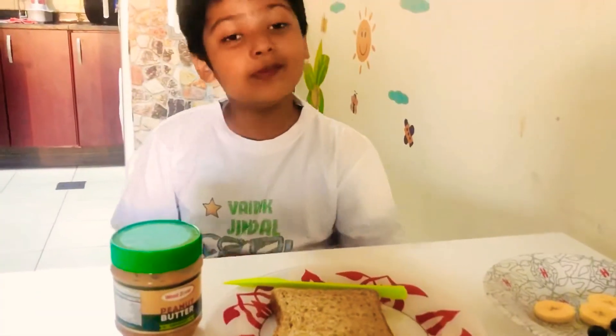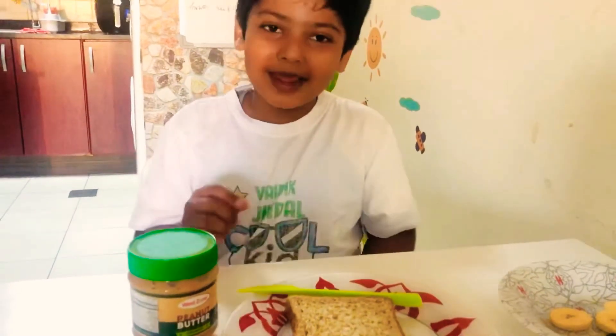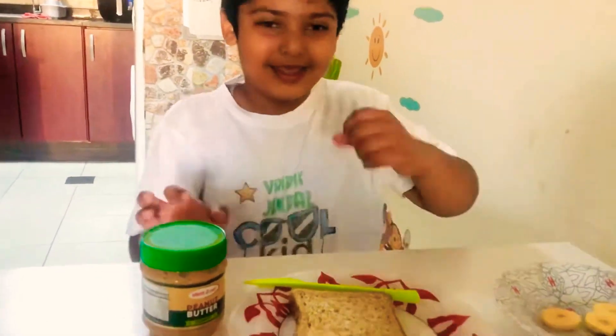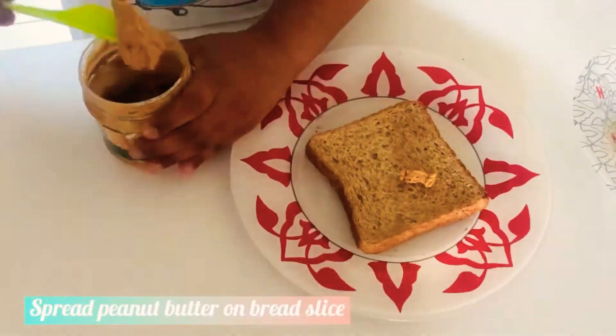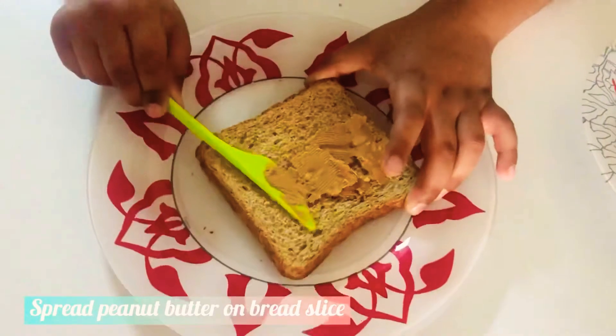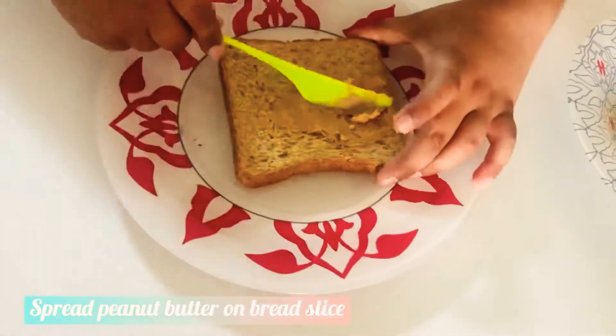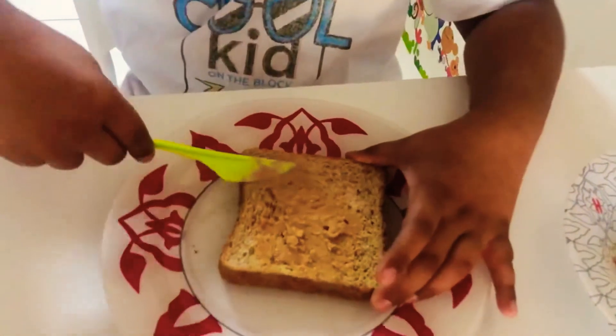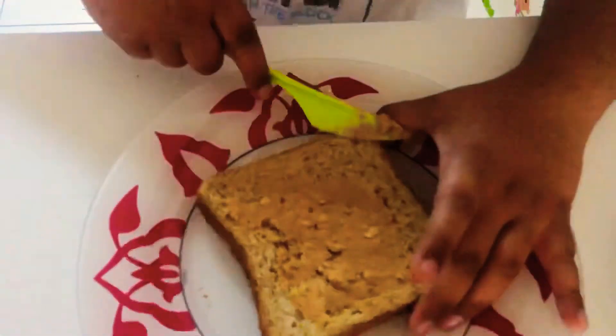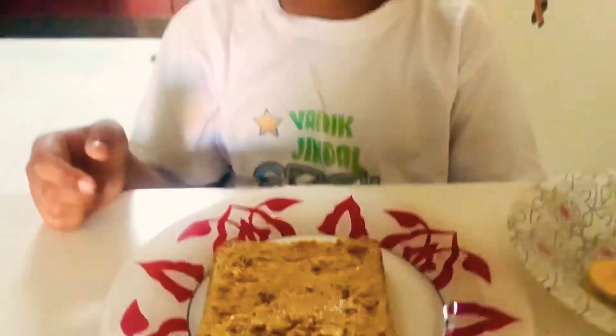First we are going to spread the peanut butter on the bread. Ting ting ting ting. The butter is spread on the bread.